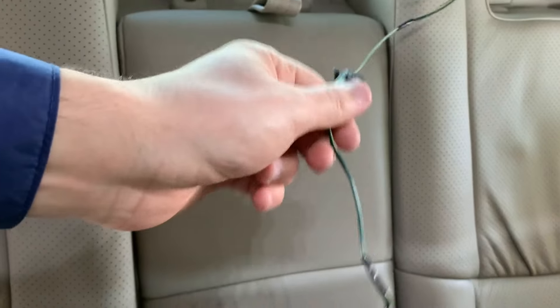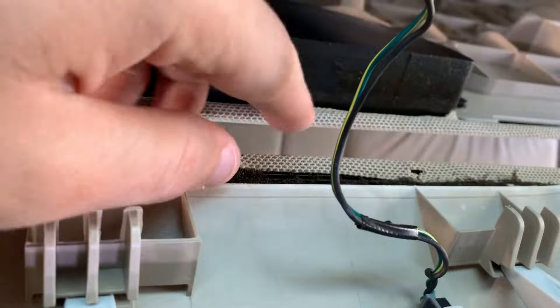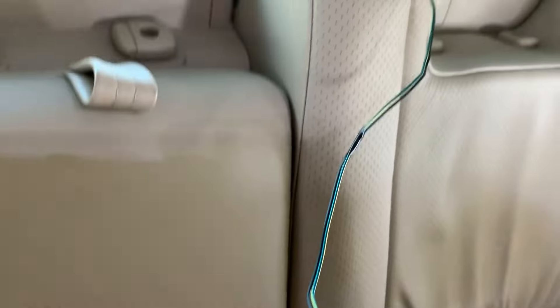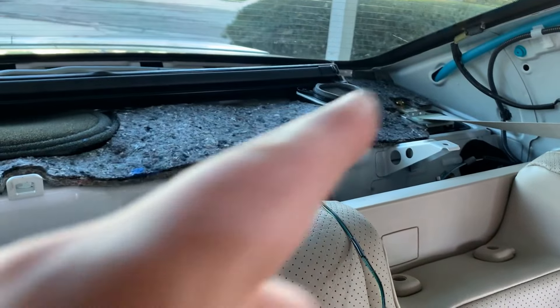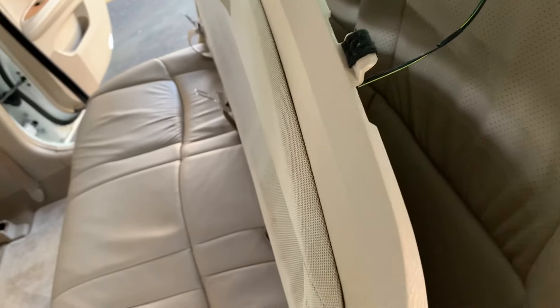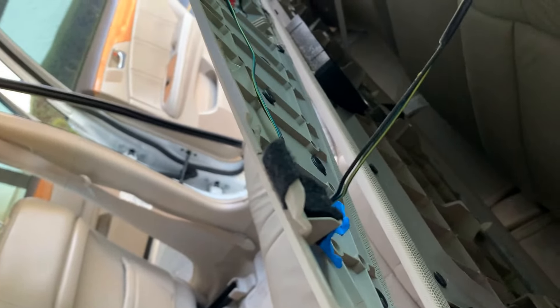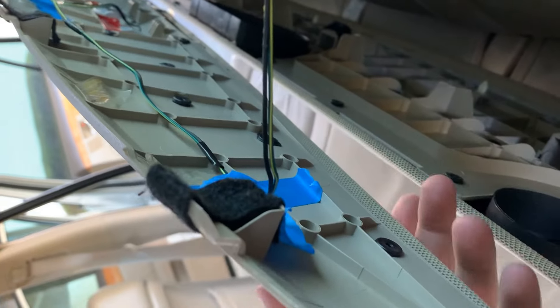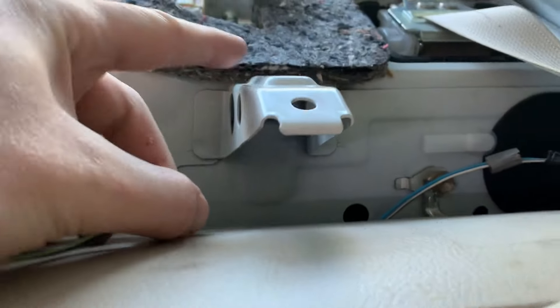Time to put the rear deck panel back on. If you have a sunshade, you need to make sure your third brake light wire is not routed over the opening of the sunshade — if it is, you'll break something when the sunshade opens. We need to route the wire to go around the driver's side of the sunshade. I used painter's tape, which worked, but duct tape is the right tool for this job. Follow the brake light wire towards the rear of the car and make sure it's not snagged on anything. You want it to be coming up from as close to the driver's side as possible.